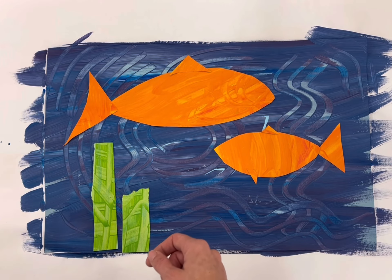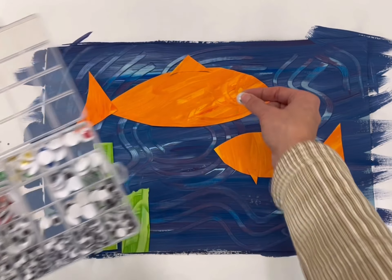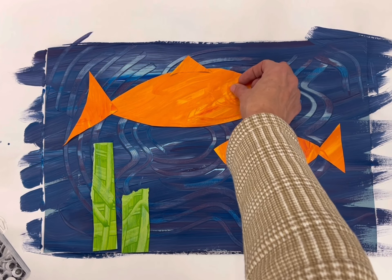I'll do that all the way across and also make sure to cover the bottom. Then at the end, I'm going to use some of these googly eyes to add eyes to our fish.